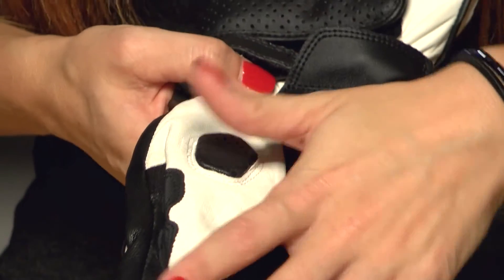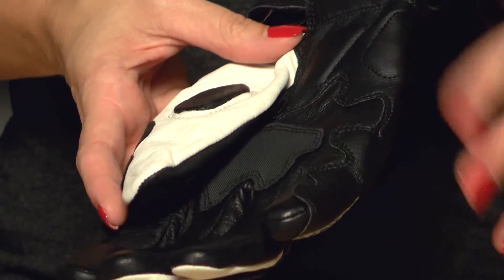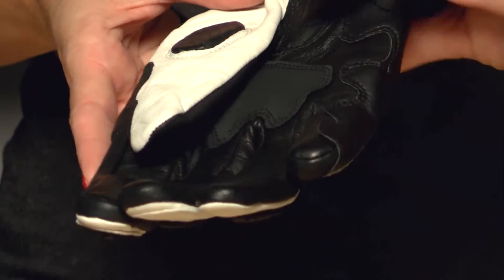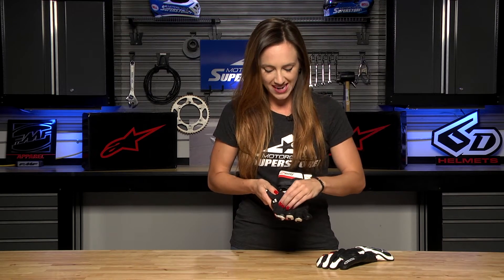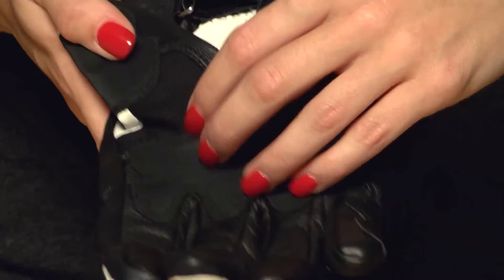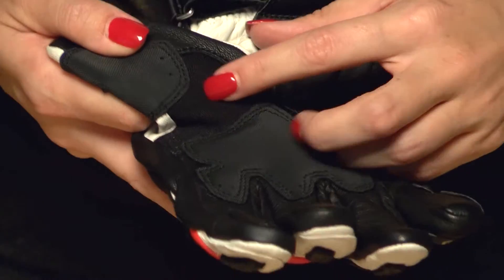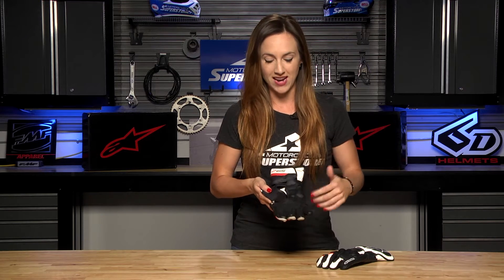This is a very soft goatskin leather palm, reinforced with bovine leather down the pinky — that's a high abrasion area where you want that extra protection. They've also added a little bit of EVA foam there where those delicate wrist bones are for added protection. There's also a texturized TPR insert on the palm for a more consistent grip on the bike, keeping you from sliding around. There's also a Kevlar-reinforced aramid stretch panel at the thumb to keep fabric from bunching up between your fingers.